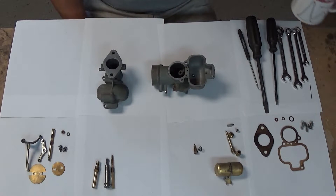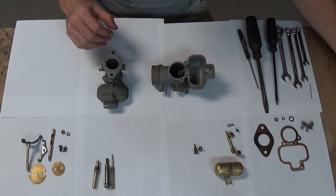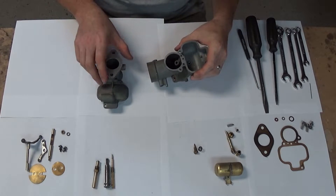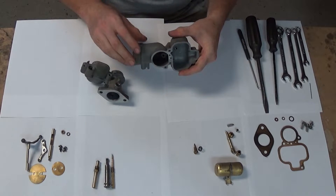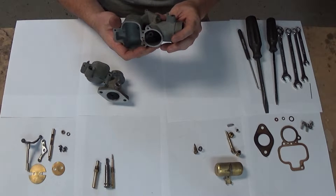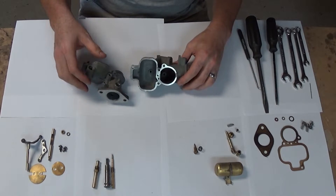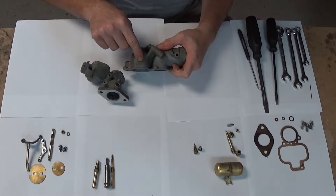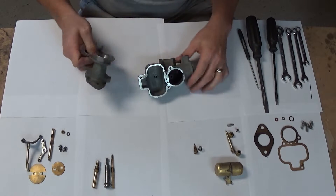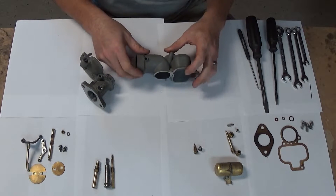What we have here is a Model X Tillotson carburetor for a Model A. This is not the original carb that came on the Model A, and that may upset some people, but I love how they run. I think they work better than the Zenith that they came with. You can identify it by the X right there, Model X, underneath. And on the other side there, the lower, you've got Tillotson, Toledo, Ohio.